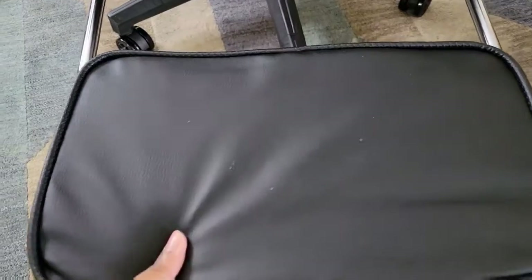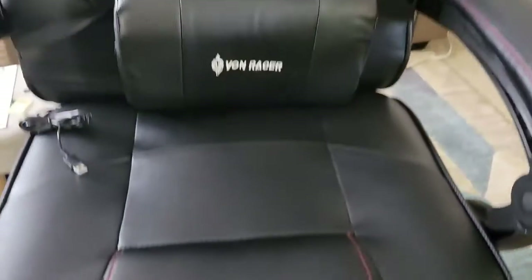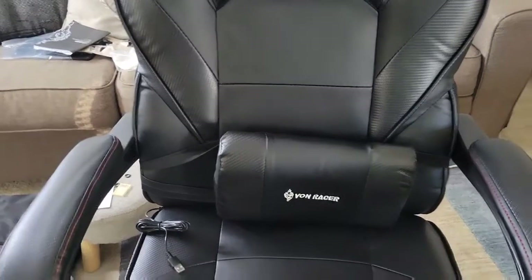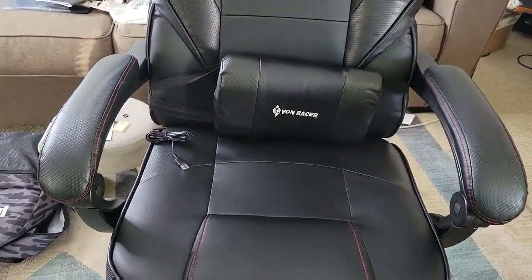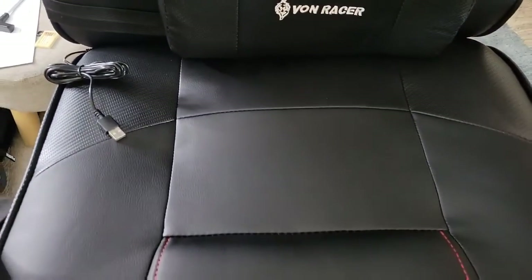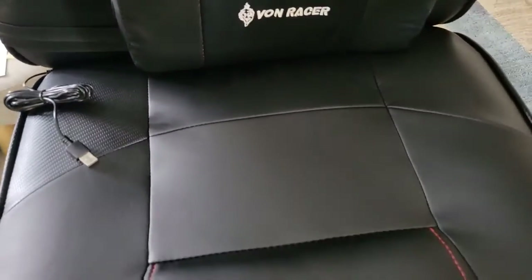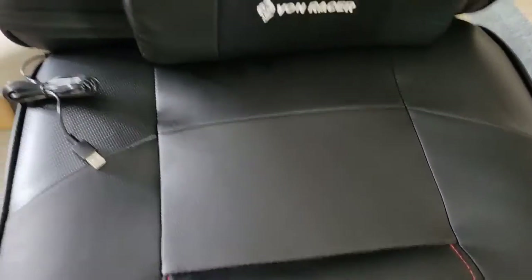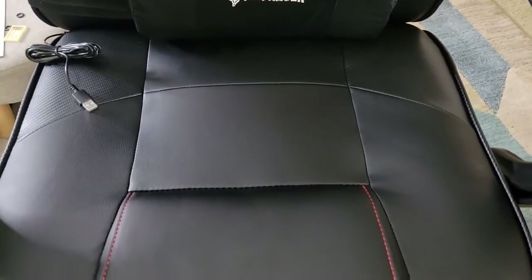Nice and comfortable, this is very nice. This is the footrest — it folds like that and you can just slide it back if you don't want it. Very nice, I love it. Thank you so much — everything will be down below in the description, so make sure y'all check that out. I love the material, it's so great. I don't really like sitting on leather but this is different — I can't really explain it but it's very soft. I like this a lot. Like, comment, subscribe — all that good stuff. Until next time, stay blessed, stay safe, bye!